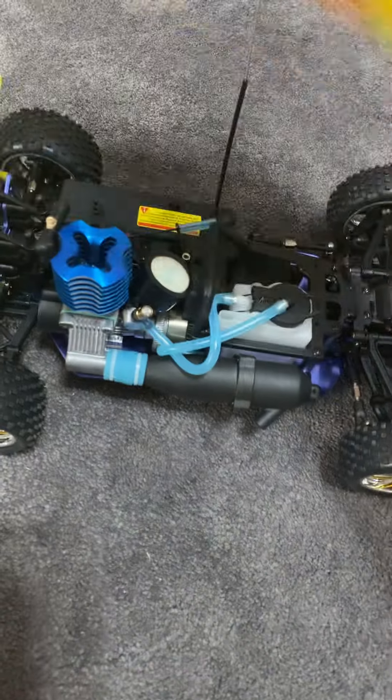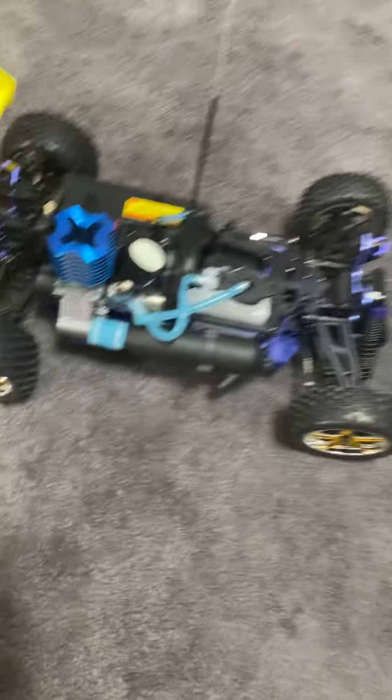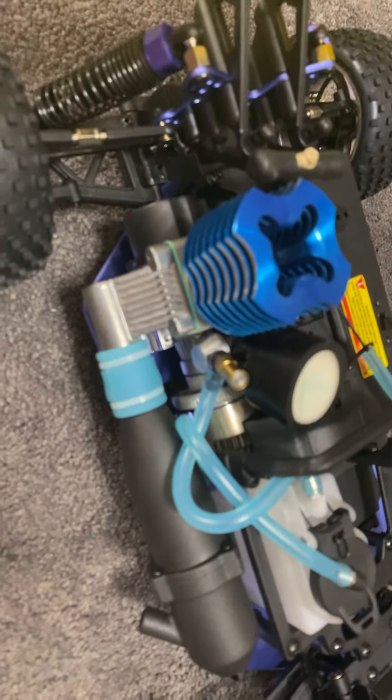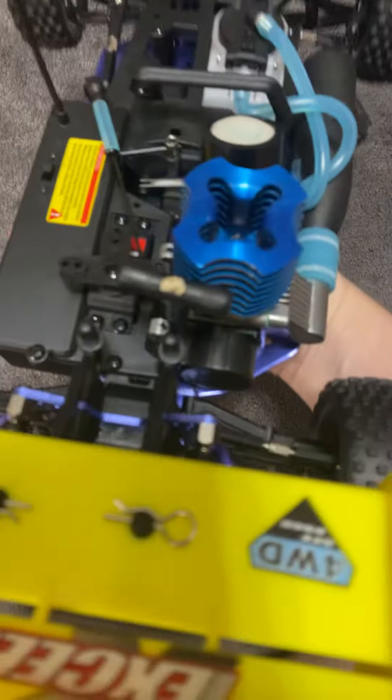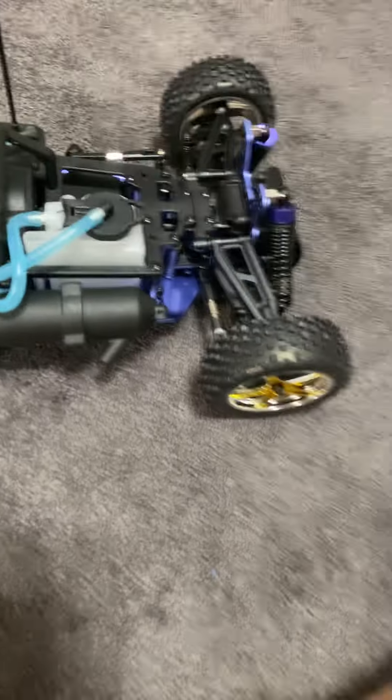I'm mainly posting this for @GoFastRC because he's kind of like my bro. We've been talking back and forth about RC cars, so I wanted to show him what it looks like here. Pretty good sized engine for a car, pretty neat looking. Got the pole starter on there and all that. I might do some upgrades to it, like put some aluminum struts on there eventually.